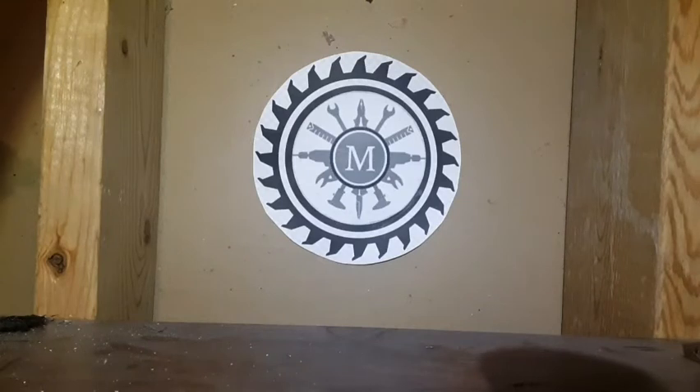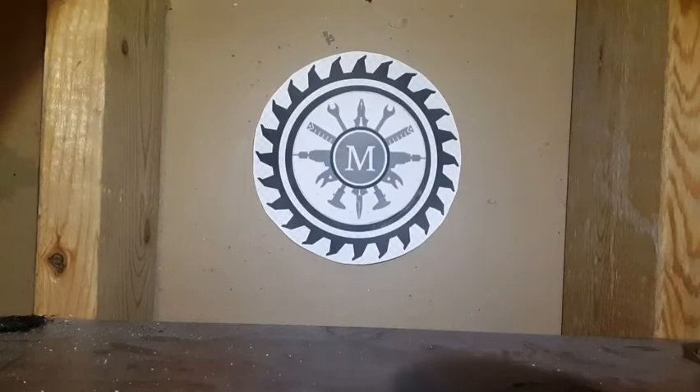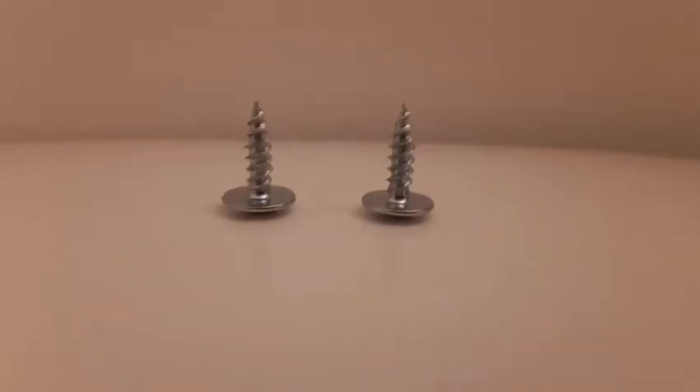I tried to find the smallest transformer I could on Amazon, and this was the smallest one I could find. It fits inside of a 1-inch piece of PVC tubing, and we're gonna be using this as basically the pen. It's a little bulky, I know, but this is the best we got. You need two caps, a 9-volt battery attachment, one piece of cardboard, two metal screws, and finally a switch. So without further ado, let's get into it.